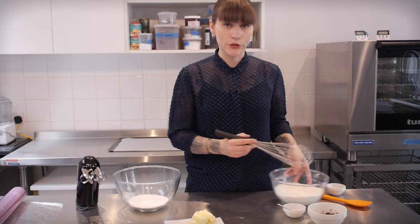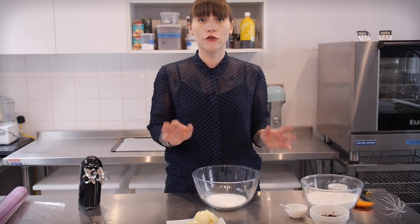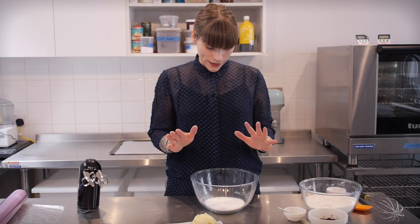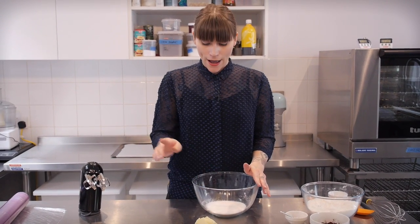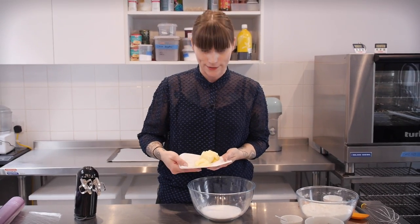That can just be put to one side for later and next I'm going to cream some butter and sugar together. I have 145g of caster sugar here and I'm going to add to that 120g of softened unsalted butter.